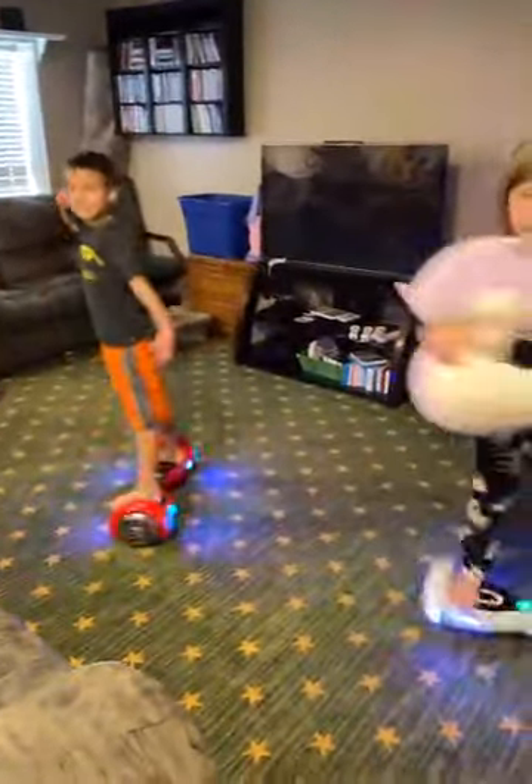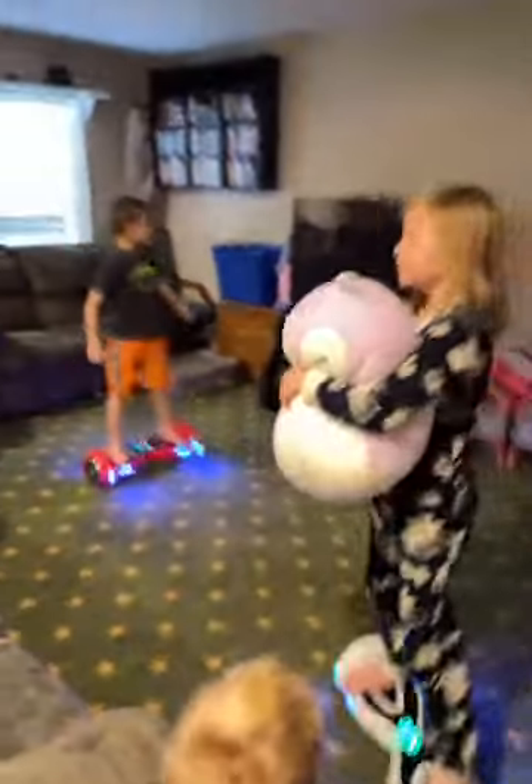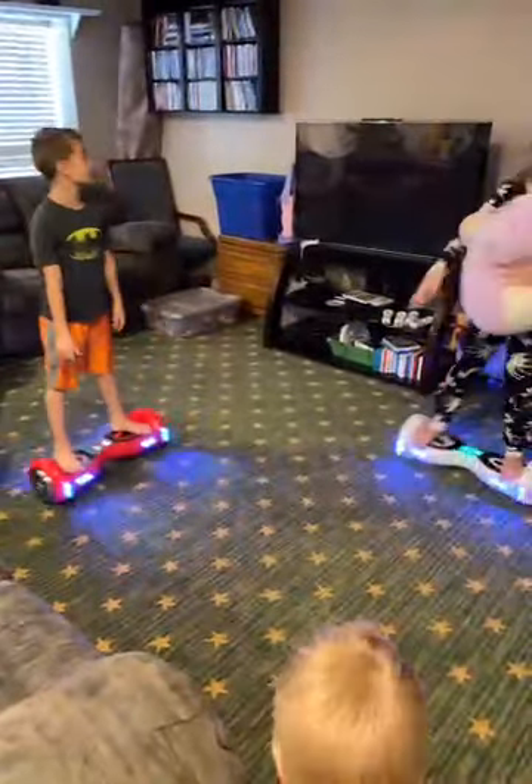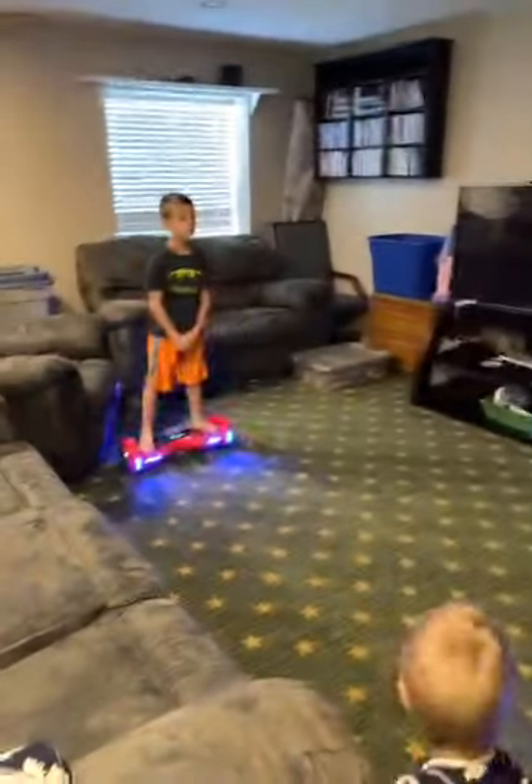They're controlling it with their feet. Whatever way they go, they lean and spin. Like, if I want to go forward, I lean forward. And if I want to go back, I lean back. You could just push it on the floor — you don't even need to lean. Like, if I want to go back, ready?